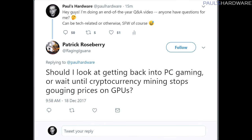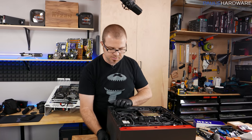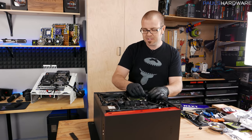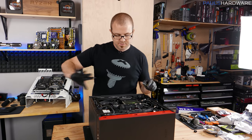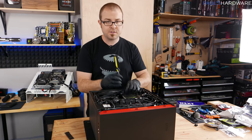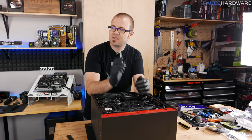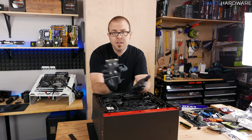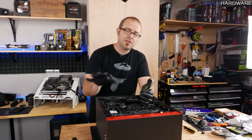Should I look at getting back into PC gaming or wait until cryptocurrency stops gouging GPU prices? From Patrick Roseberry at RagingIguana on Twitter. I don't see cryptocurrency disappearing anytime soon. The validity of mining cryptocurrency with gaming GPUs may or may not stay popular. For GPU prices specifically, they've gone up and down — you could get a Vega 56 or Vega 64 for almost MSRP if you were following along in the past few weeks, though they went back up again.